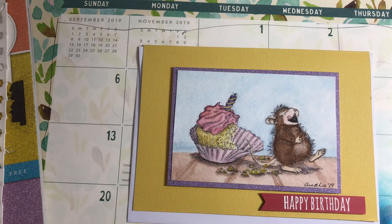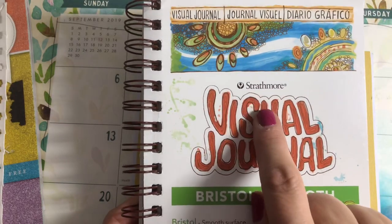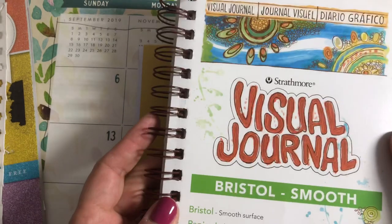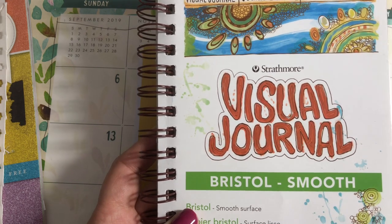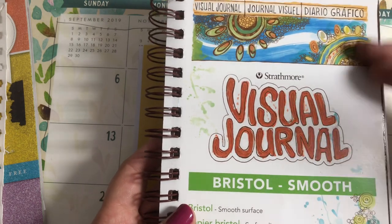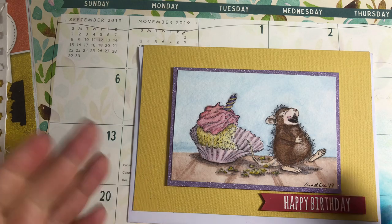I used watercolor paper — this brand is Strathmore Bristol smooth and it comes in a five-and-a-half by eight inch bound journal they call a visual journal, but it says watercolor paper right here and it's 140 smooth. I'm not sure if it's hot press or cold press, but I got these at AC Moore for about five or six dollars.